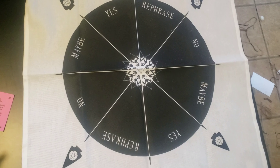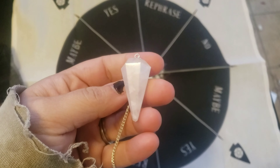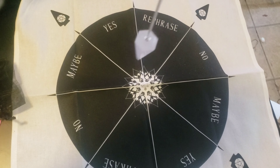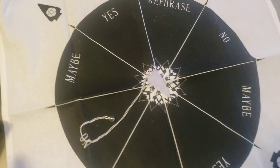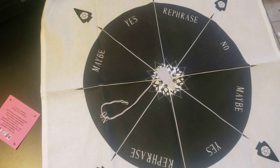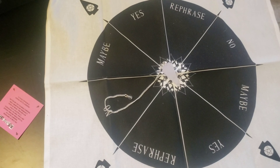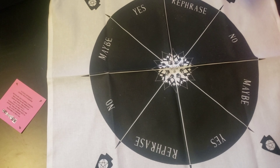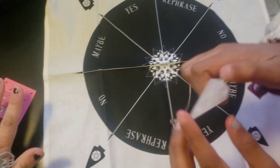This is the last thing in the box — a pendulum. I've actually been looking for one forever. You ask it questions and it goes left to right and in circles, landing on certain things. To use it: hold the chain between your thumb and forefinger, hang it over the center of your pendulum cloth, and rest the bottom tip in your upturned palm to steady it. Some people try to communicate with the spirit realm using a pendulum, which the box strongly advises against.